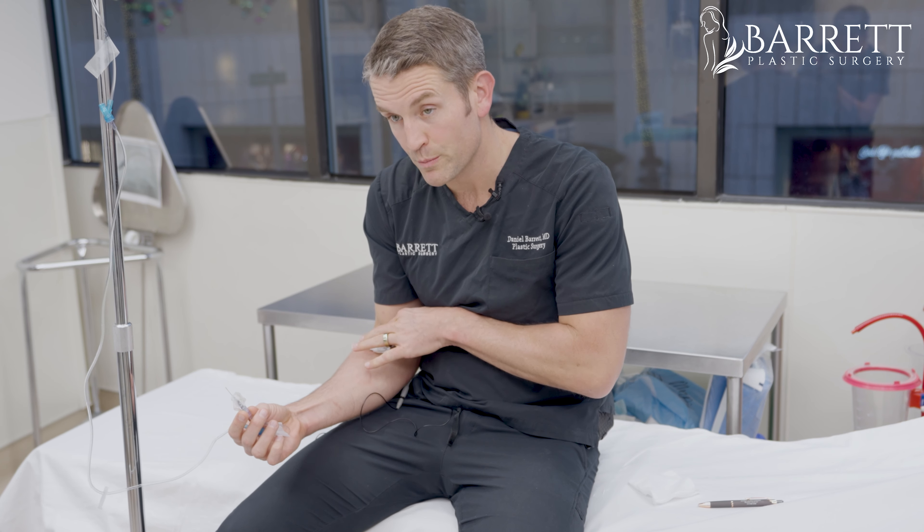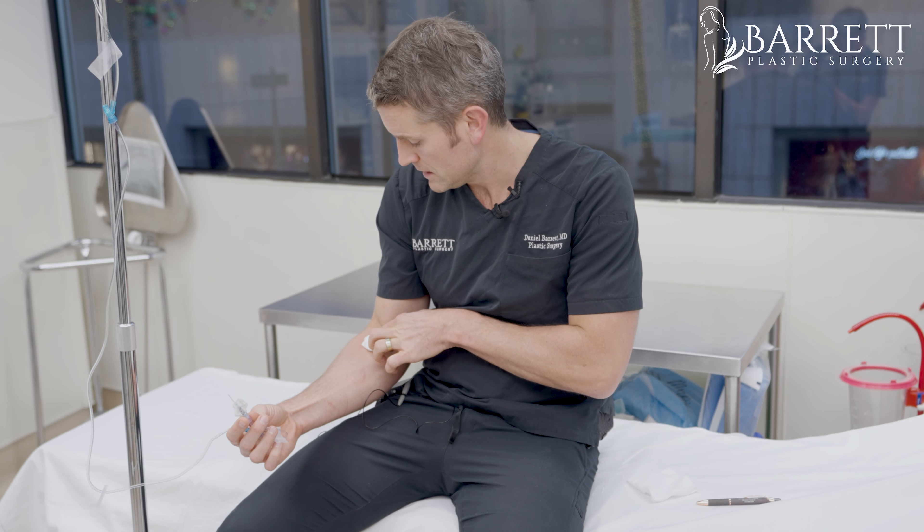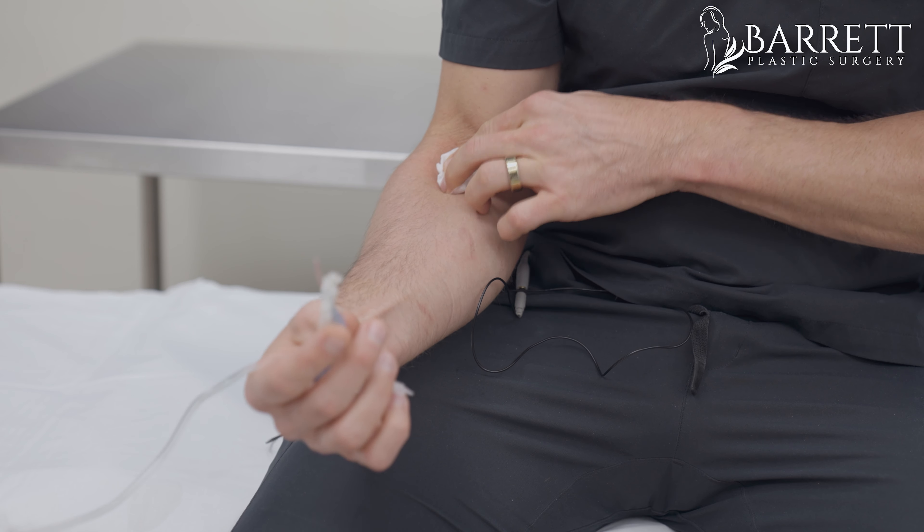Keep pressure on this one spot. You could put a band-aid on this spot if you like. I prefer to hold a little gauze and then just remove the gauze when it's ready, versus peeling off a band-aid.